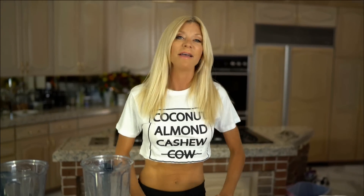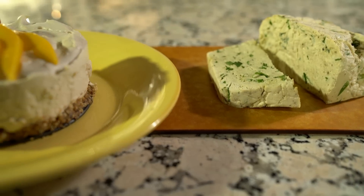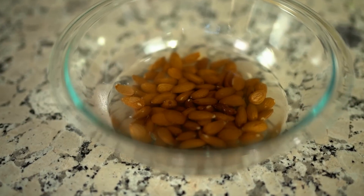So we are going to be making cheese today — feta cheese — and then we're going to make a sweet cream as well. I have two different versions, sweet and savory, and we're going to be using Irish moss and almonds. Let's get started with the almonds.